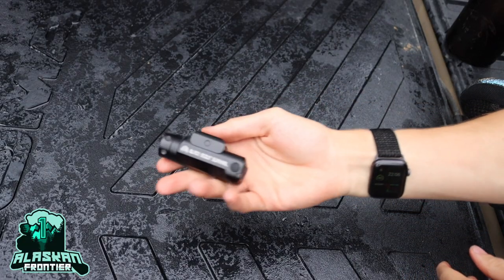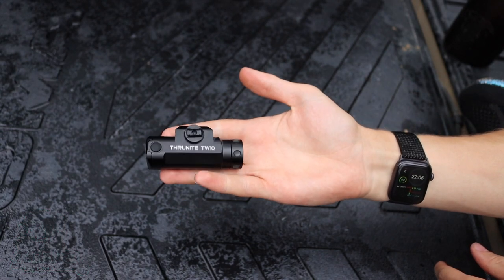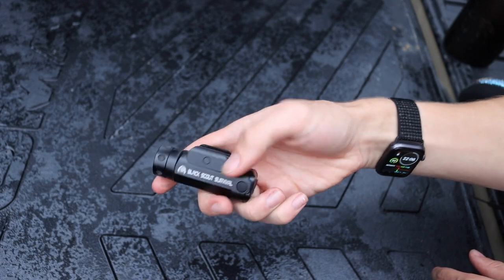Today we're talking about the little Thrunite TW-10 weapon-mounted light, or pistol-mounted light — and this one in particular is the limited edition Black Scout Survival.